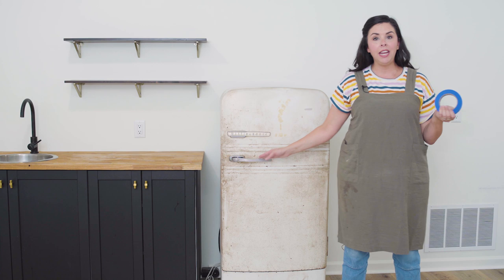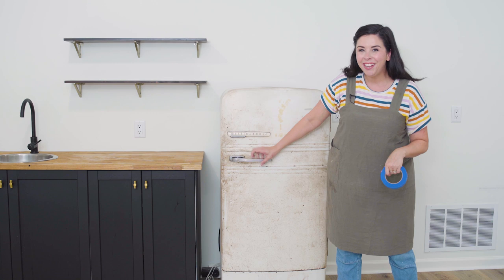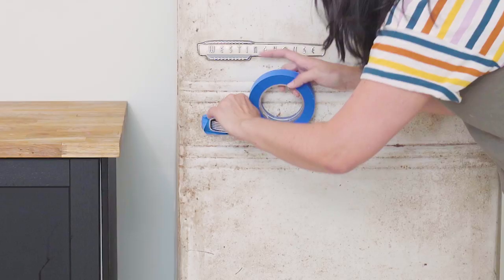Our last step to prep the surface is to tape off any areas you want to protect from paint. I'm going to tape off this really cute chrome handle and the logo right here, and then also around the gasket on top.